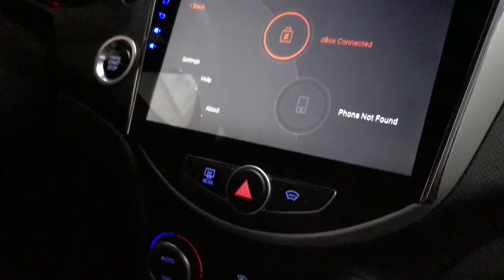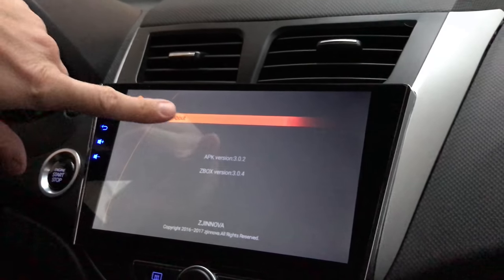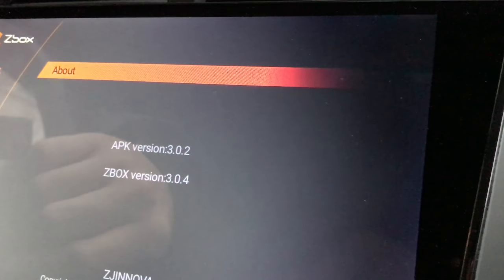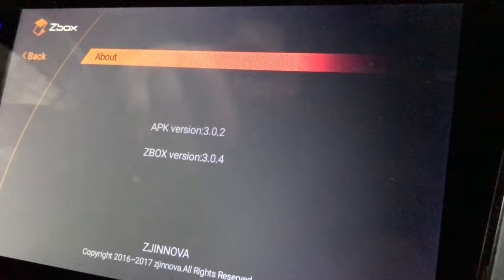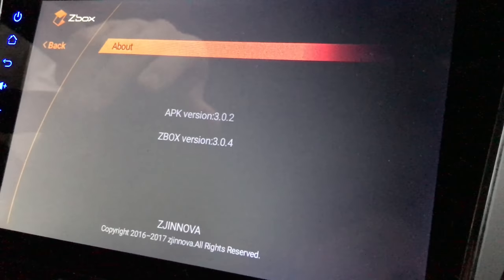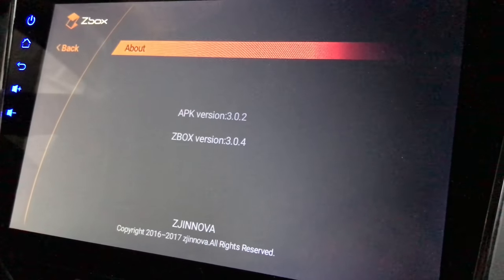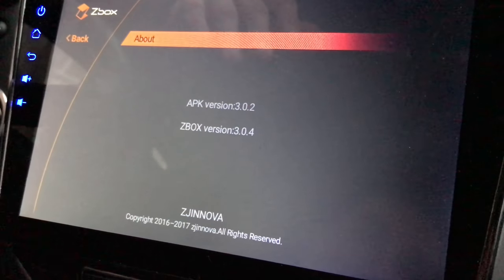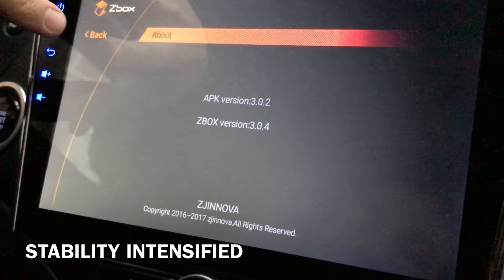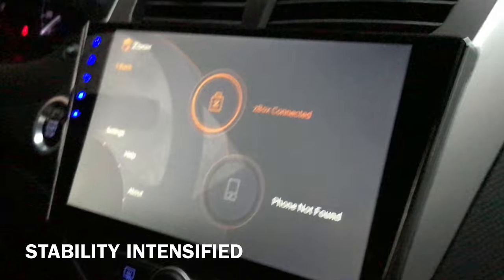Brilliant. Now if we look on the screen we can see APK version 3.0.2 and Z-Box version 3.0.4. I don't know what the changes are — I can't read Chinese. You can look in the zip package yourself and see if there's any useful information, but I assume stability has been improved or whatever. I haven't really seen a huge difference, but I guess it's supposed to be better with every release.